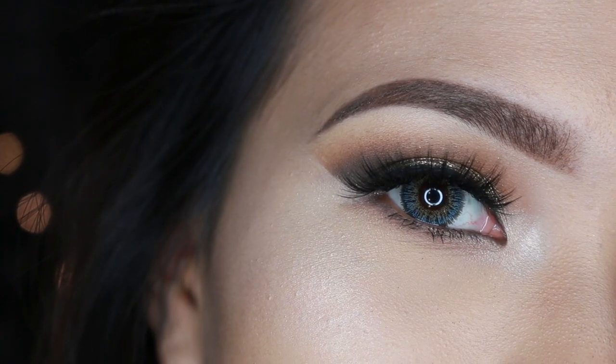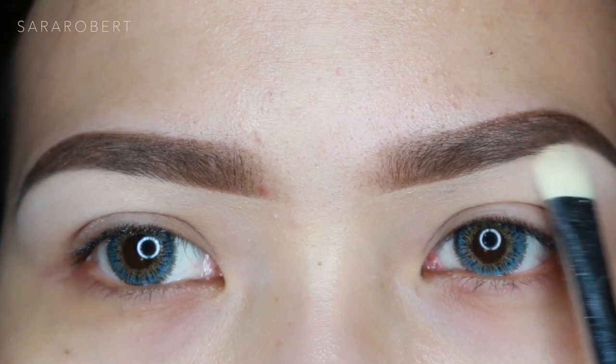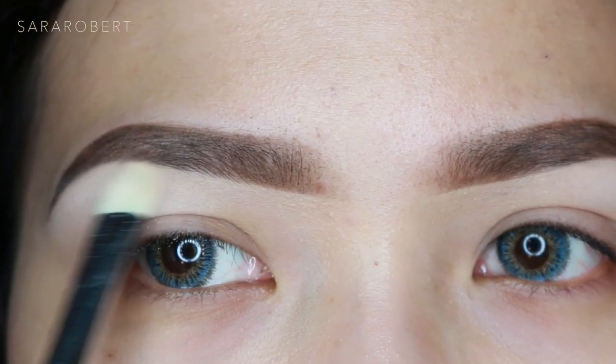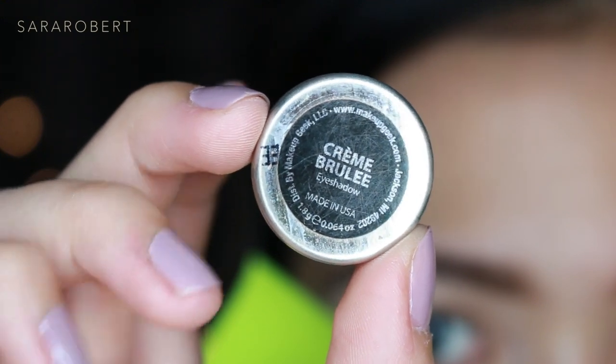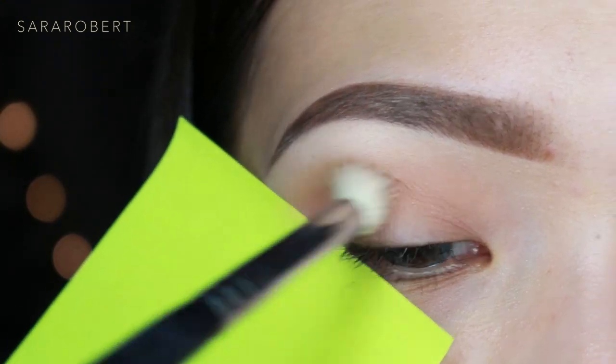I already primed my eyelids with MAC 24-hour Extend Eye Base. I'm using White Lights by Makeup Geek as my brow bone highlight, and now I'm taking Crème Brûlée by Makeup Geek and applying it to the crease with a fluffy blending brush.